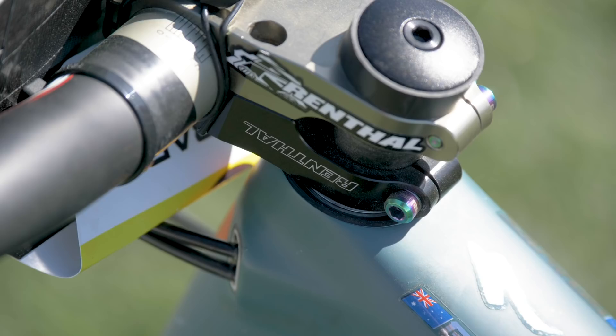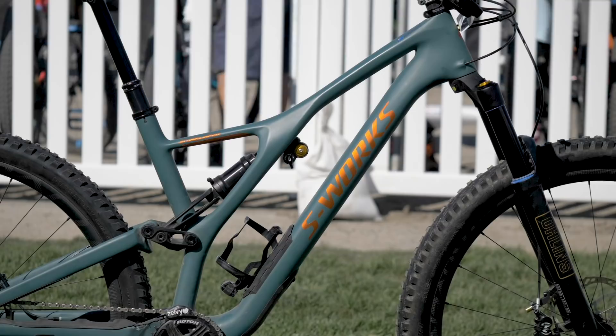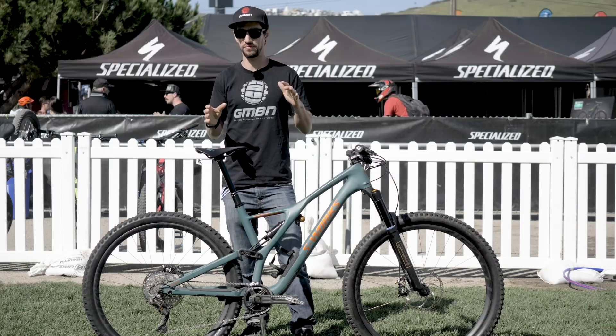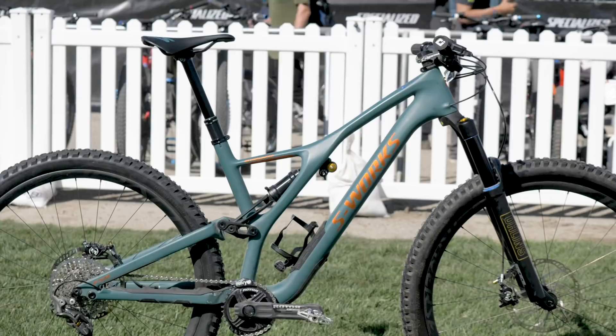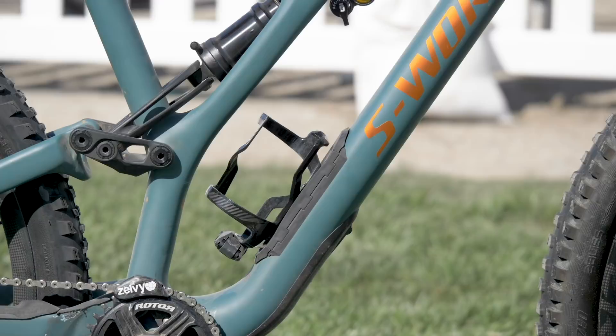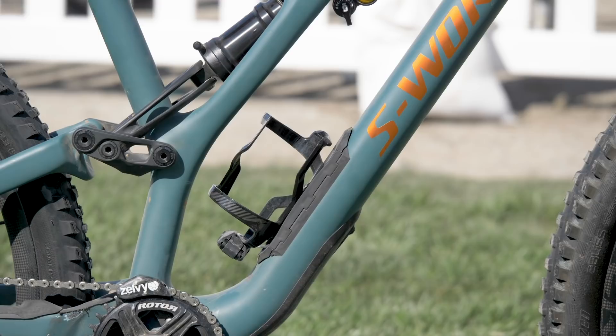This is the short travel version of the bike, otherwise known as ST, so it's 130mm. You can get it in 140, and also the Evo with different geometry comes in at 150. Jarrod has chosen the short travel bike because it really suits the dual slalom race. It's the S-Works model with a matte green custom finish. Let's delve into what components Jarrod's running.